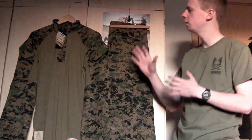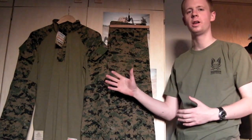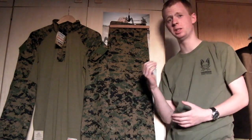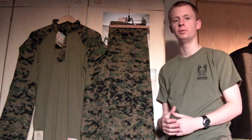Hi everyone, I'm Chris. Welcome to another Gear Review. Today I want to take a look at this combat set here. This is the Temperate Marpat Frog set, USMC issue. I picked these up on eBay about a couple of weeks ago, got a fairly good price on them, so I thought it would be worth going for.